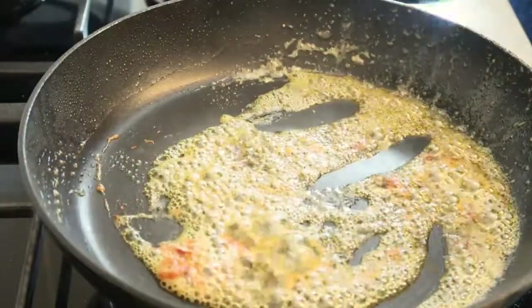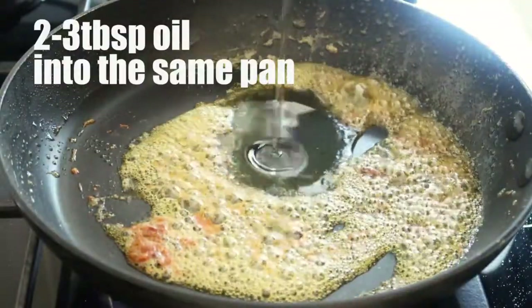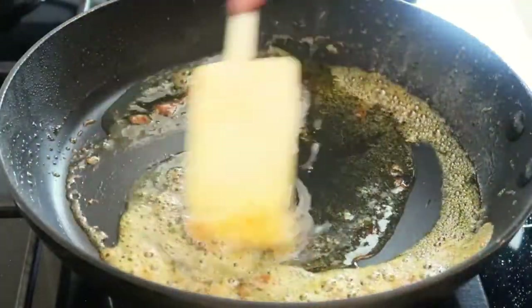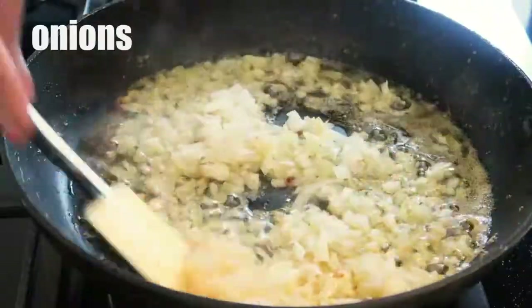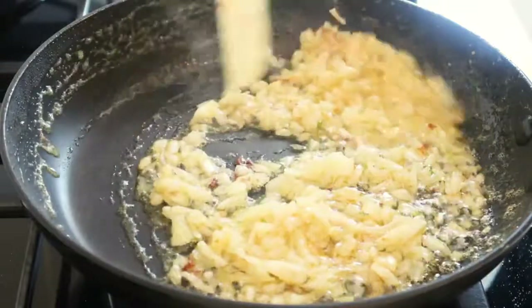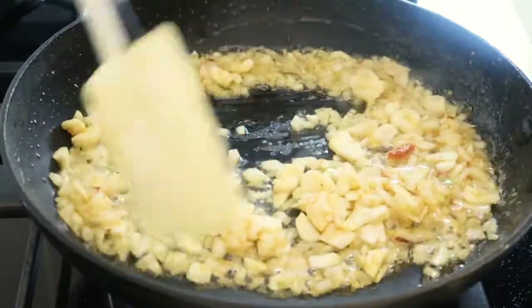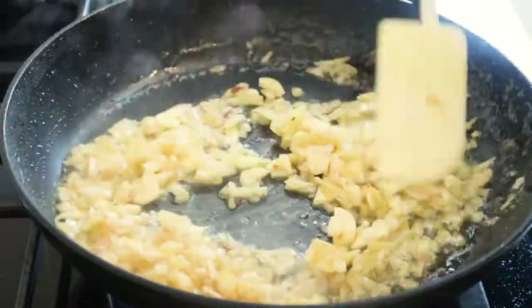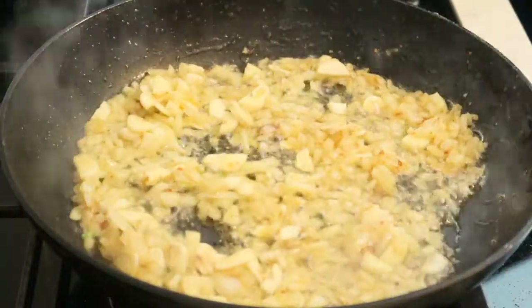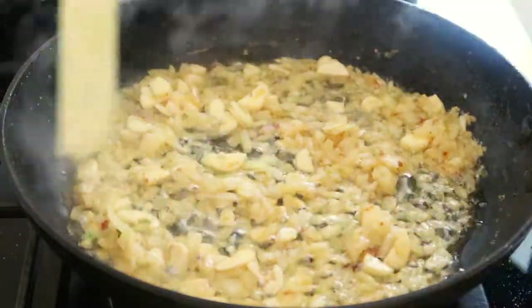We're going to go in with a little bit more oil — another two tablespoons. Let that heat up and stir around. Pop the onions in, give this a nice stir. Literally 10 seconds, then I'm going to go in with the sliced garlic — it's on medium heat. Nice amount of garlic there. Nice stir, and now we're going to go in with a sprinkle of salt — that just releases the moisture from the onions.